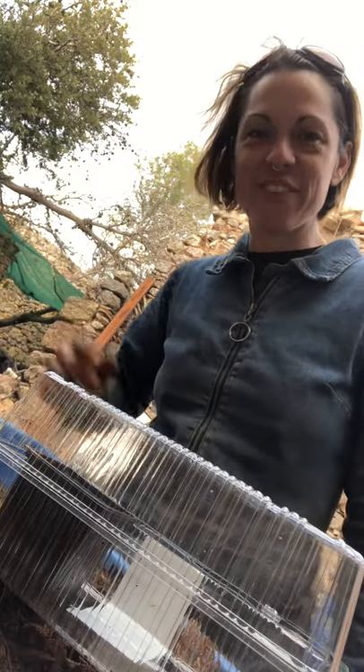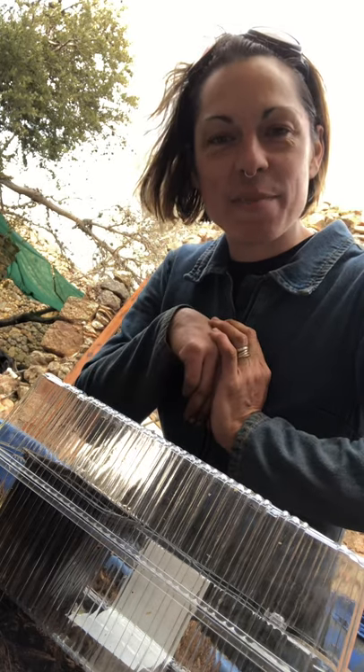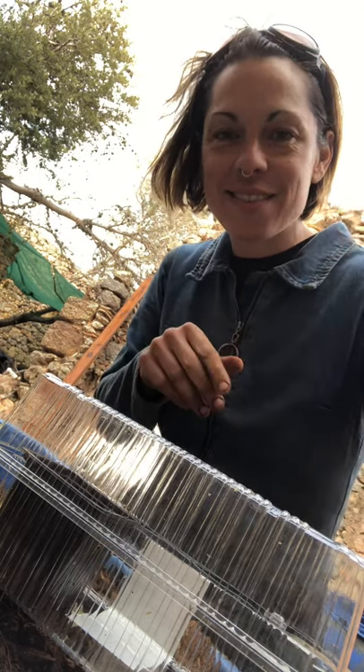Thank you very much for watching. Tune in again for more. Bye from Cetizan in the Mediterranean foothills of the Pyrenees, France. Take care.